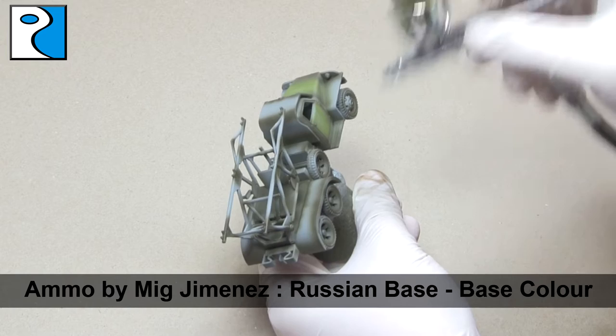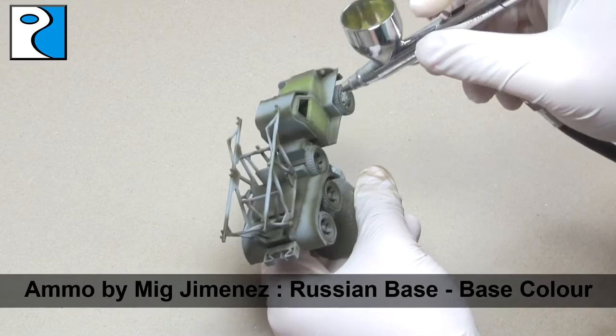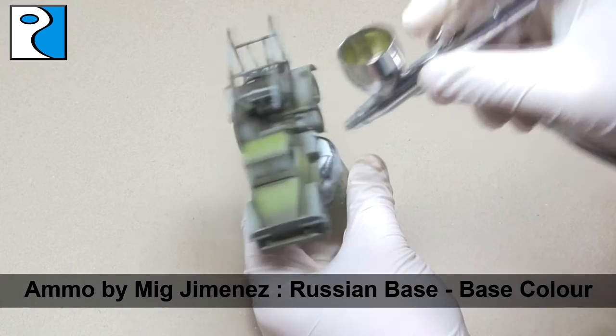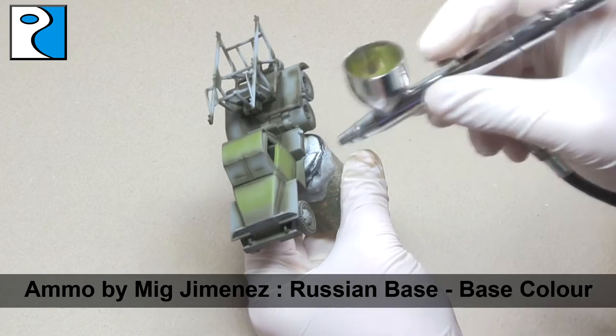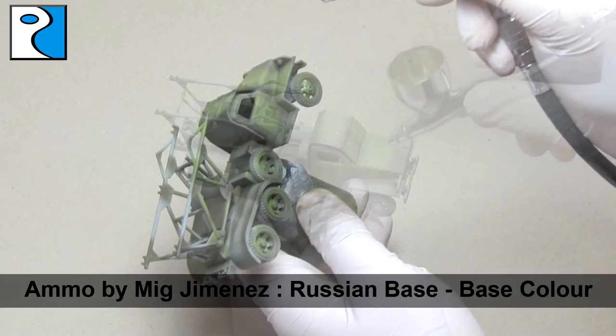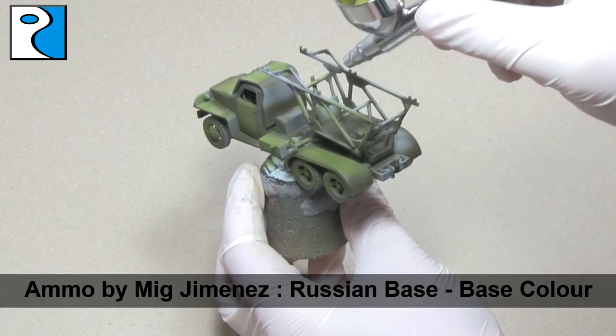When working with a modulation set, you might find yourself thinking that the different shades are too starkly different to each other — that is because this is set up ready for the weathering later on. When we weather, the shades are going to be brought closer together and darkened down, which means I always recommend trying to make this contrast higher than you actually want on the finished model, because that contrast is going to be brought down with the washes, the pigments, and the streaking effects, as well as varnish. Already we're starting to get some nice contrast — it already looks better than if we just used a single colour.